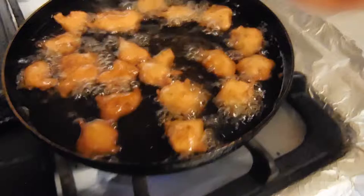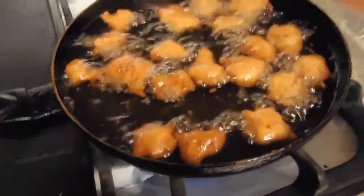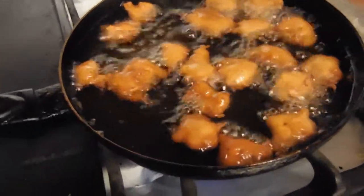These are almost ready to be taken out of the oil. I spent about 5 minutes frying. These do take quite a while to fry, but it's still worth it.